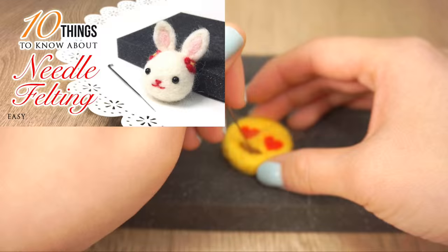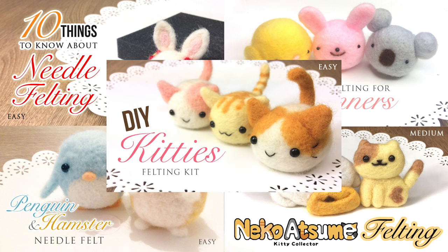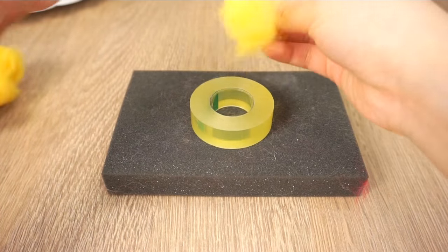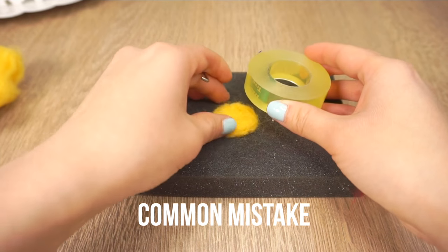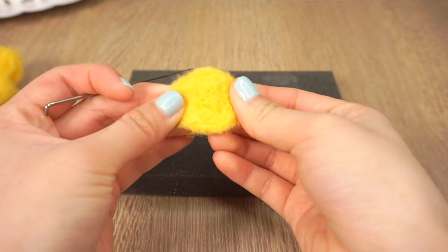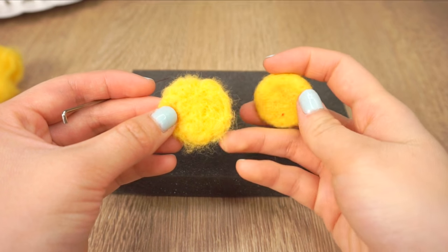If you want to learn more about needle felting, I have tons of videos about this on my other channel Macaroon, so check out the link to my needle felting playlist in the description below. Now simply repeat the whole process to make the second emoji. A common mistake is to stop felting when the wool is still very loose — many beginners stop at this stage because they see the round shape and think it's ready, but you can easily see the difference when compared with a properly felted piece.